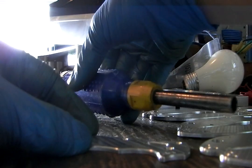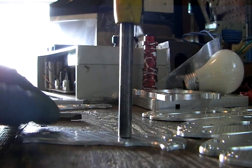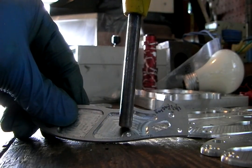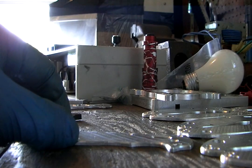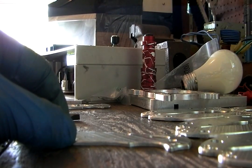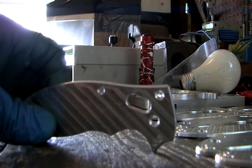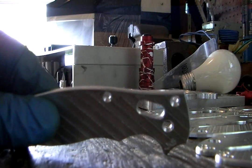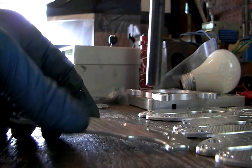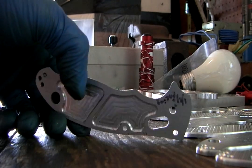I've got my screwdriver here — it weighs a decent amount — and I'm just going to drop it from a few inches up, right about the center of the pocket on the other side. What I'm trying to do is dent it. It's making surface impressions on it, but it's not deforming the surface at all — not denting in whatsoever.